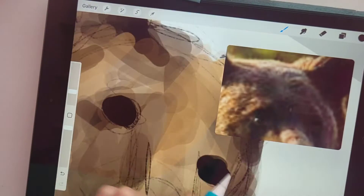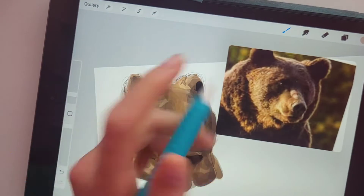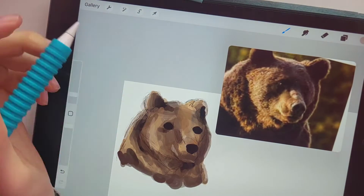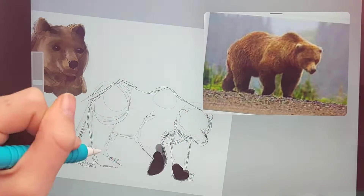I went in for some finishing details and went over everything with a bit of a darker color to make it a bit deeper. I forgot to record that part, but I'm actually really happy with how this turned out. Then it was time to move on.